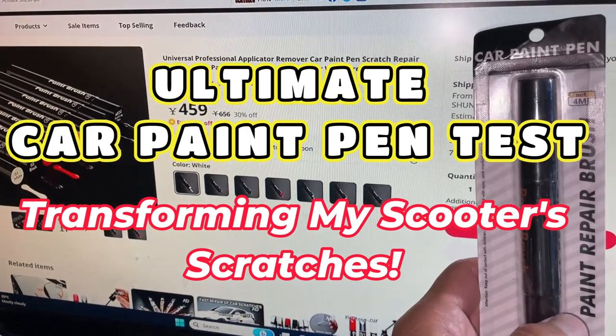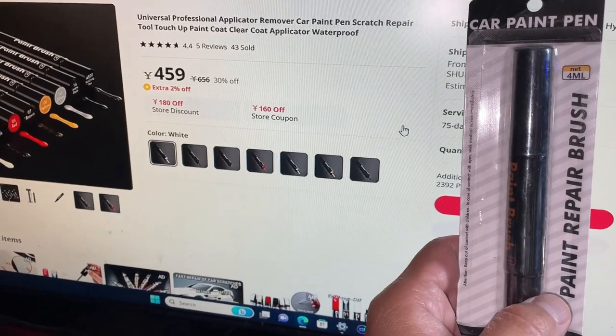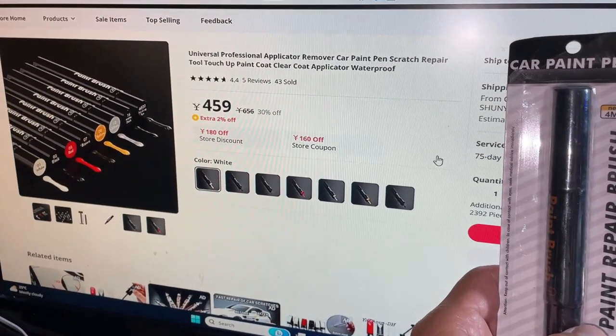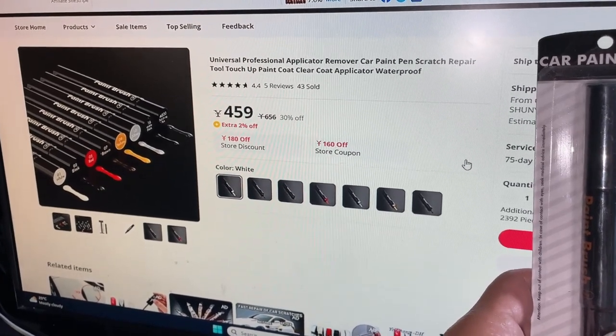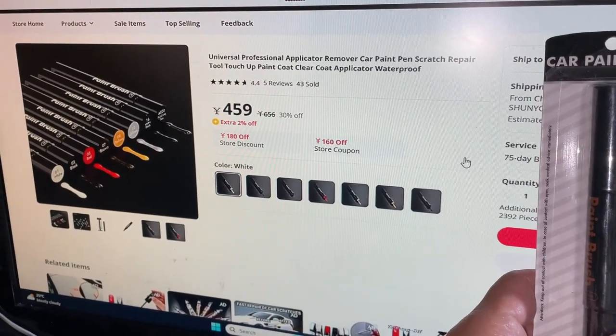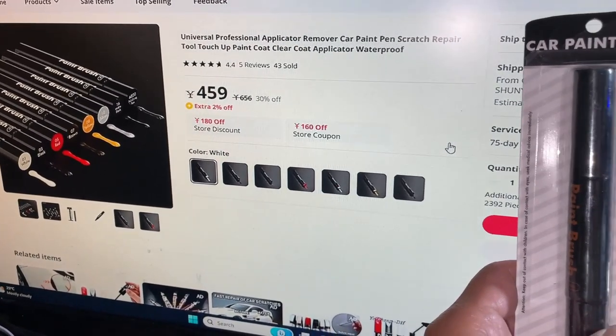Hi everyone, it's James. You're looking at a car paint pen from Aliexpress. It's for my scooter. It got scratched up because some idiot crashed into it when I was shopping. I'm going to see if this works.